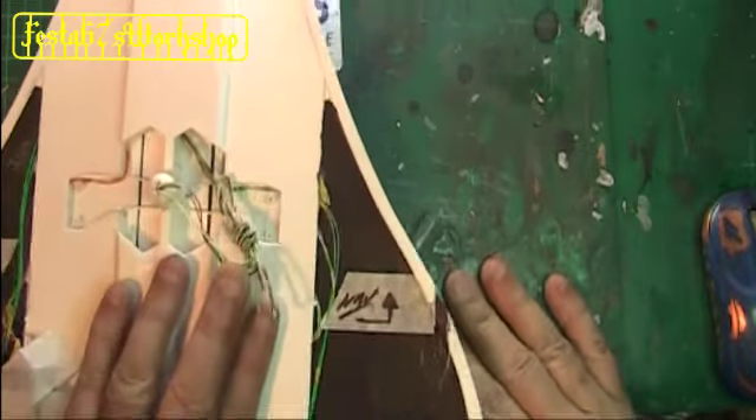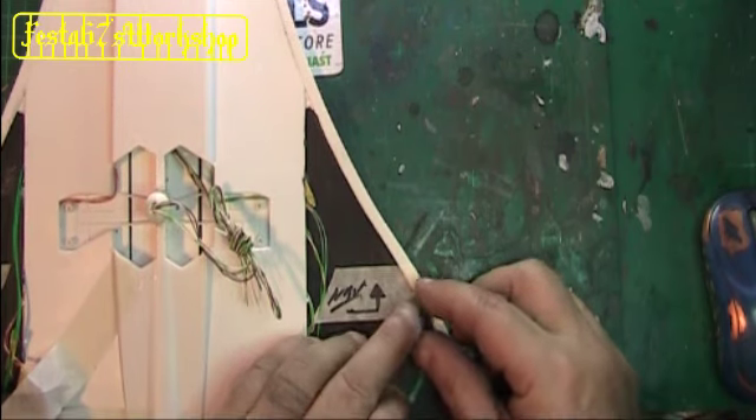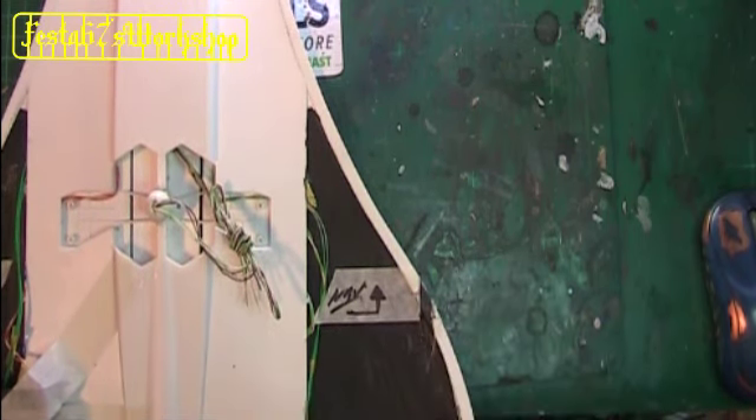I've reached a bit of a stumbling block now because I've got to run the nav LEDs into the wings, so I've got to do a bit of chopping. Dremel, and I'm going to carve out the groove in the wings - so that's what I'm going to be doing today.